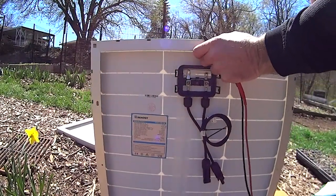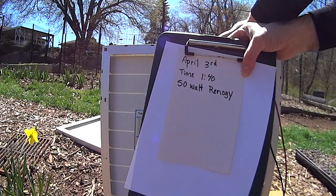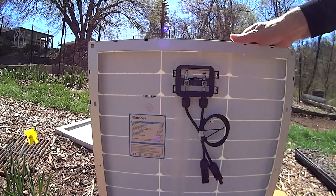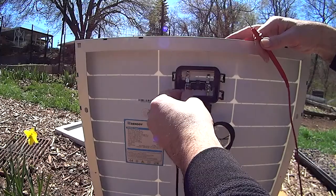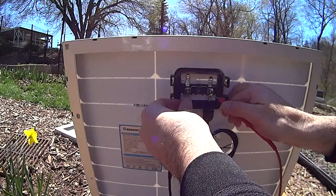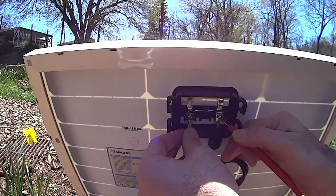It's April 3rd, it's 1:40, and I'm testing a 50-watt solar panel. I'm testing it at about 150 so that I can get close to solar noon. It's gonna spark a little bit, and the current changes when I change the angle.